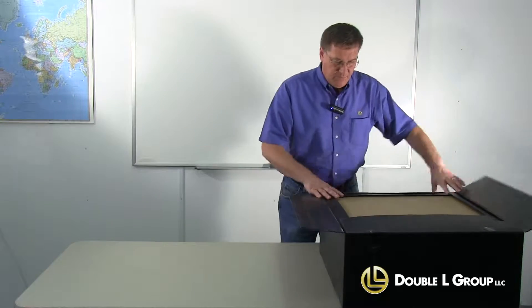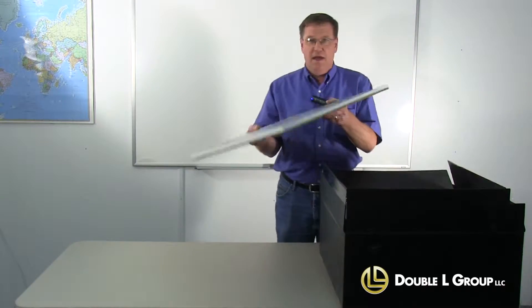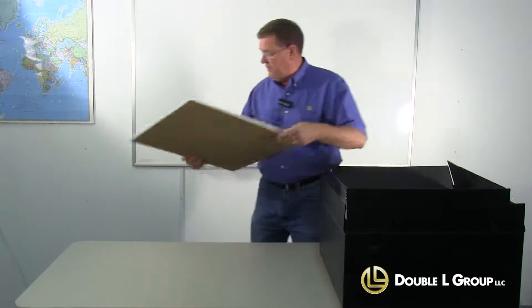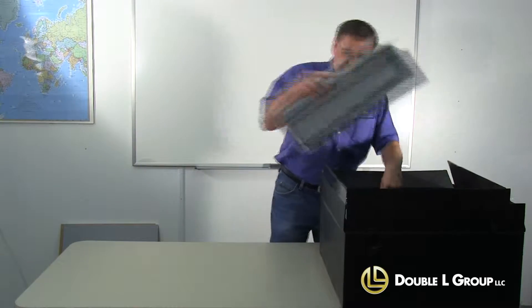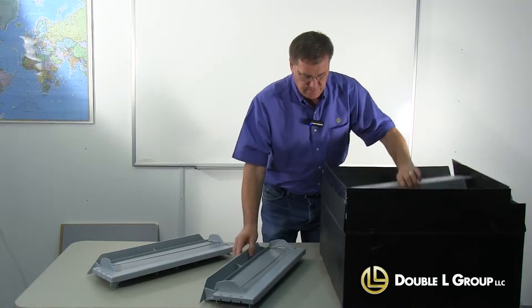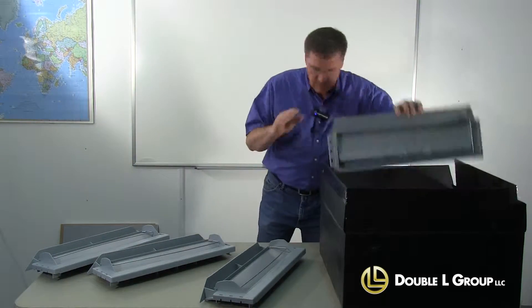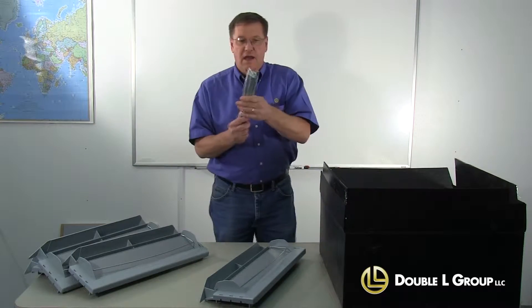So basically you just open up the box. On the top here is the bottom bounce board that goes with the inlet. We'll set it aside for the moment.